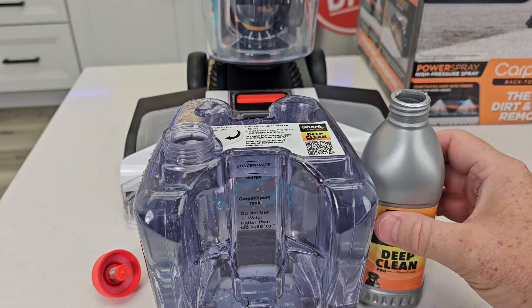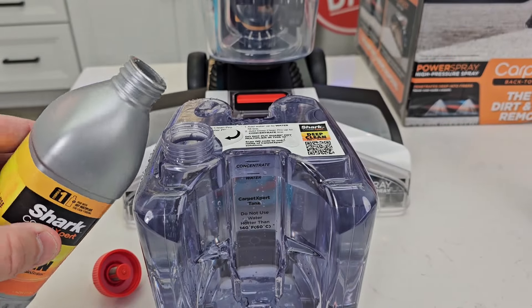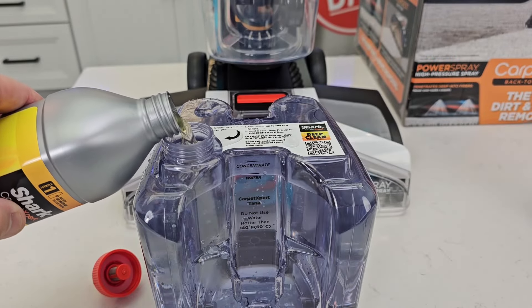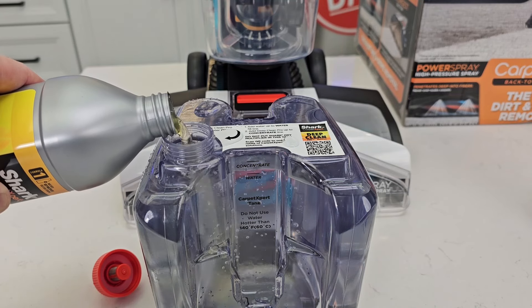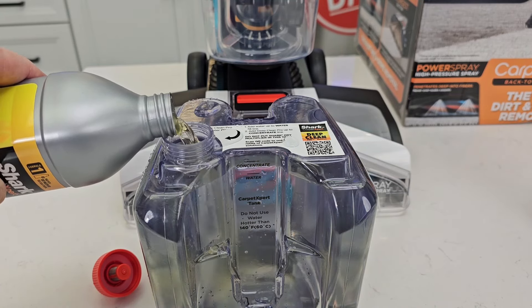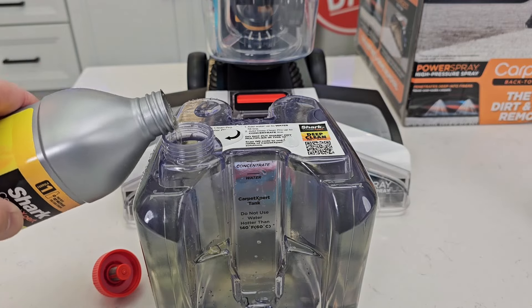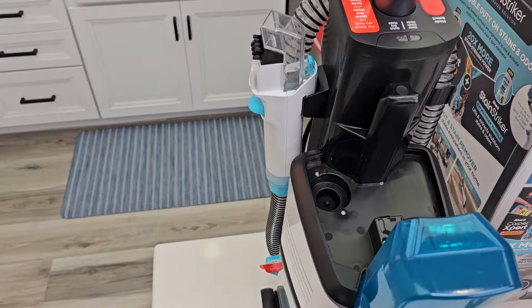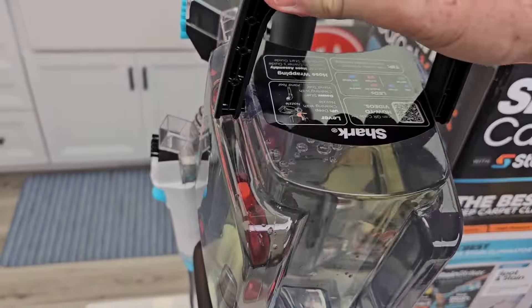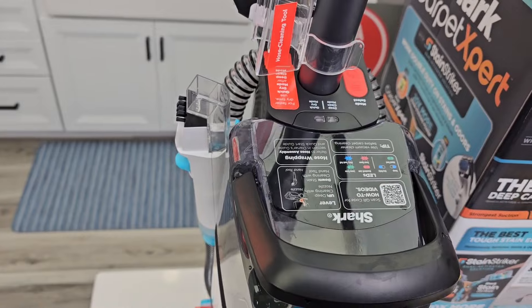I got it filled up to the water line with just tap water. Now I'm going to put the solution in — it's kind of an orange or yellow color — and fill it from the water line to the concentrate line. Then simply put the cap on. Up here is where we put the solution tank in — it just slides right in like that.